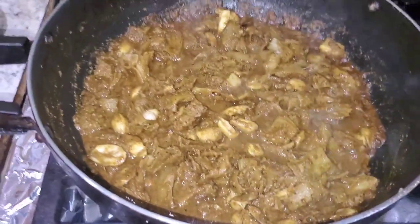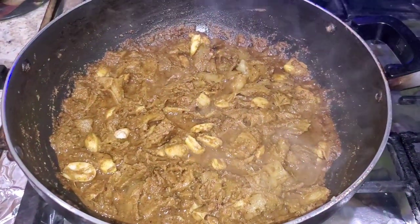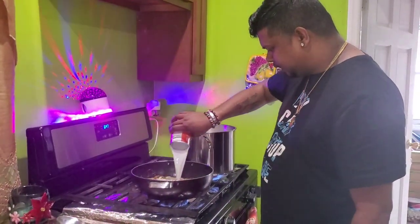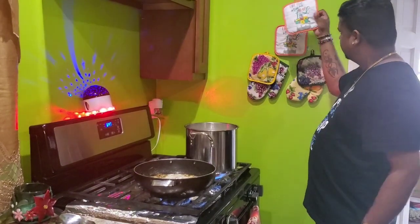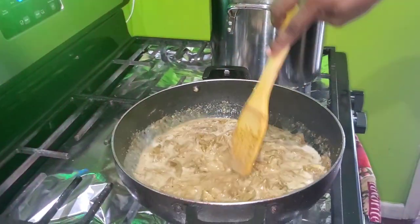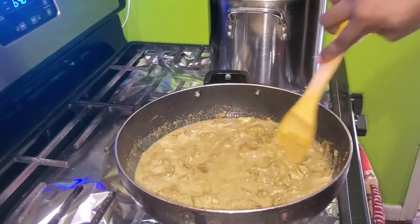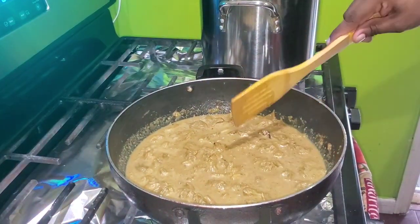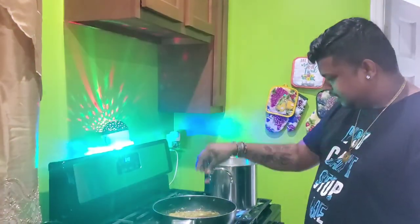My katahar is bunging right now and I'm getting ready to add the coconut milk in the next couple of minutes — look how delicious it looks! I'm adding the coconut milk inside now. Look at this — a real wedding house katahar! Look at all that goodness floating on top, the richness of the coconut milk. I put two wiri peppers right on top.